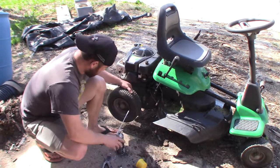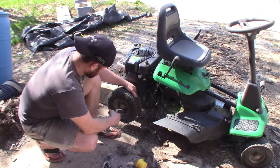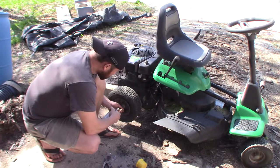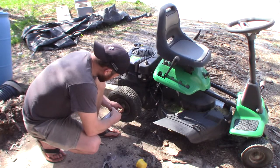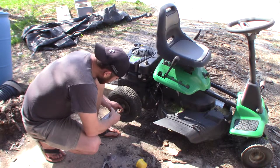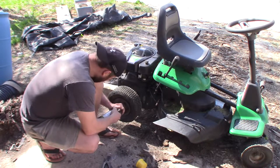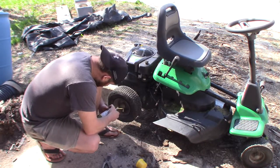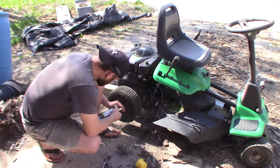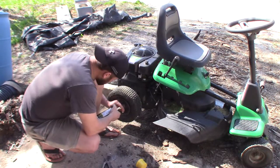We're going to fill it from the bottom and kind of work it around. We're going to go ahead and fill this up now and see if this works. I have a pretty good idea that this is going to work, and again I could be completely wrong. We'll probably start seeing foam coming out around the edges of the tire very quickly. But once this is in there, it's in there. It's a permanent deal.